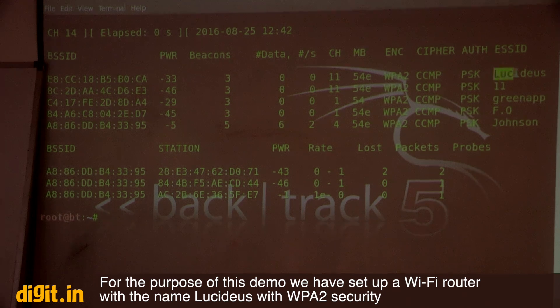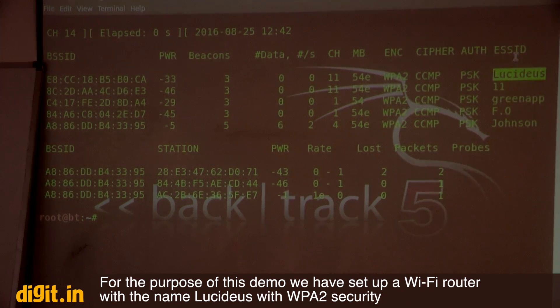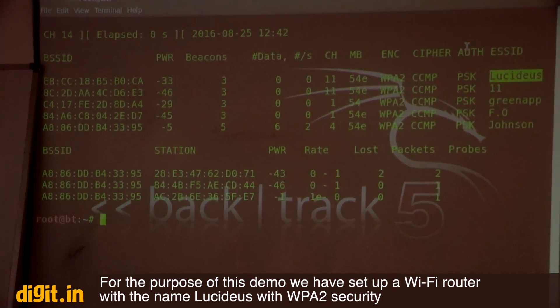Our target is a Wi-Fi with the name 'lucidus.' This is the testing platform created specifically so we can do testing over Wi-Fi. It has WPA2 security — essentially the most secure, up-to-date Wi-Fi security available. Now I'll use some commands to proceed with the attack.